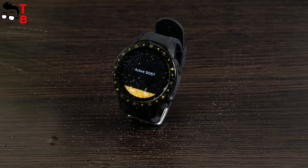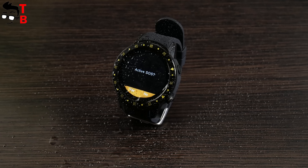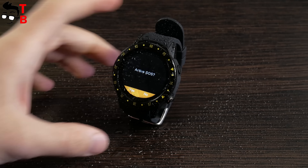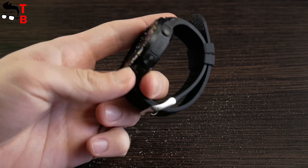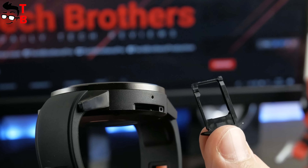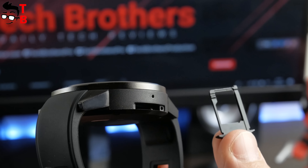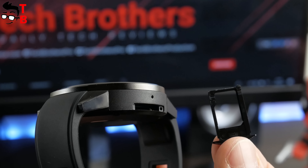IP65 means that the watch is protected from dust and direct water jets. In other words, you can wash your hands without needing to take off the watch. Also, the gadget is not afraid of rain. However, you cannot swim or even take a shower with this watch. The left side has a slot for SIM card and a microphone hole. Yes, there is a SIM slot and microphone, so you can make calls on this watch.